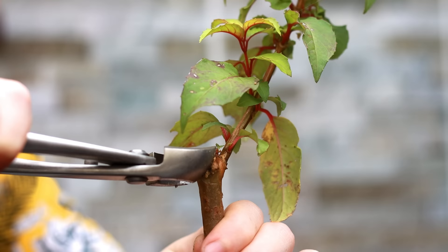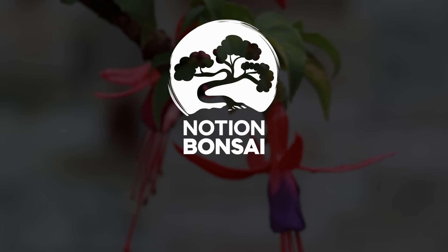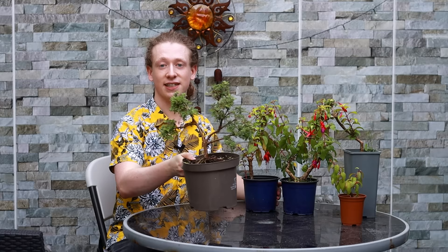Welcome back to another episode of Notion Bonsai. Today we're going over some pruning and shaping ideas for the fuchsia. These four fuchsias are what we'll be working on. Fuchsia as a species is quite easily accessible — you can find them in the majority of garden centers, making them really great for beginners. They're also relatively cheap, grow super fast, and the fuchsia has so many great things that make it really good for bonsai.